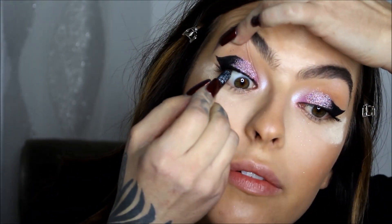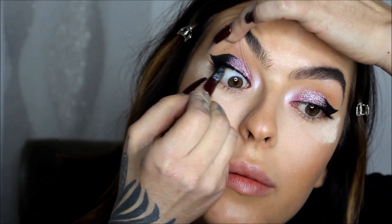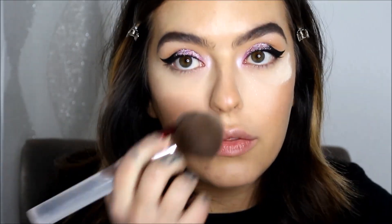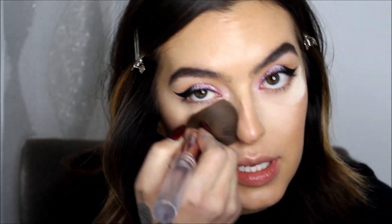For the inner waterline on the top, I'm using the Ardency Inn black liner pencil — it's my favorite eyeliner pencil, so black and it really stains; the next day my waterline will still be black. Then I'll apply lashes, change my shirt, and come back for the final look — and figure out what lipstick I'm going to wear.